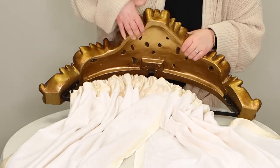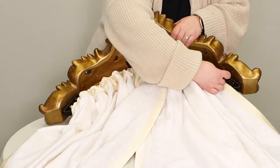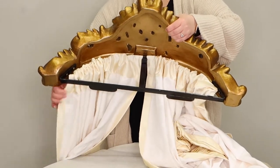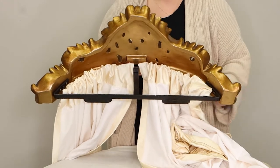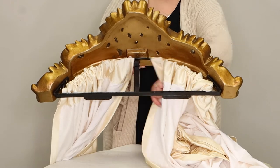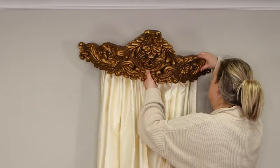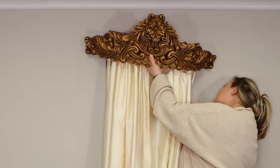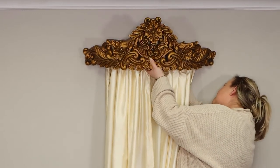Insert the removable rod back into the teaster. Make sure the rod sits on top of the support after the fabric is installed and the rod is secured into the side support brackets. You will then pick up the teaster and panels and place the entire teaster onto the wall mounted bracket. Be sure that it is sitting all of the way down on the slots.